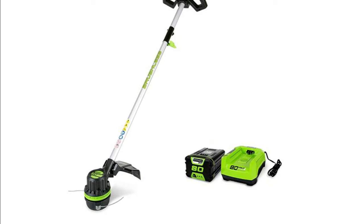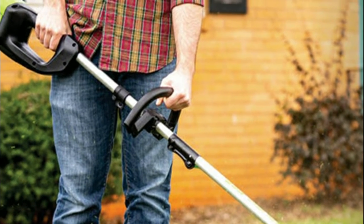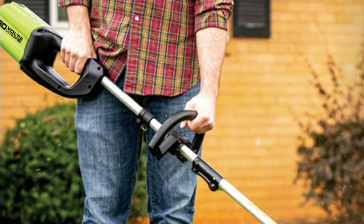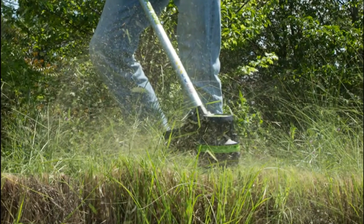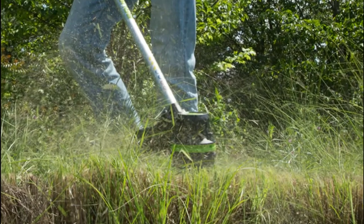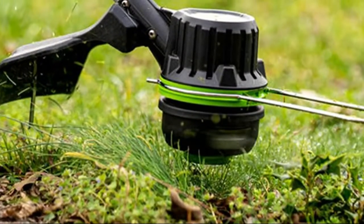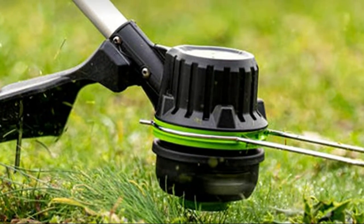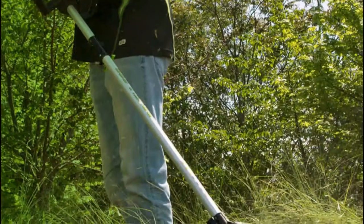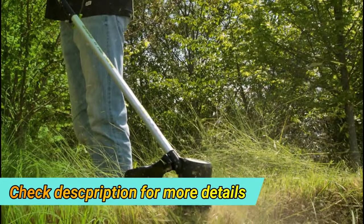Number three: Greenworks. The brushless motor provides more power, performance, and durability. The split shaft design allows for compact storage, and the front mount design offers superior balance and ergonomics. Get up to 45 minutes of run time with a fully charged 80V 2Ah battery. It features a brushless motor delivering the power of a 32cc gas engine, a variable speed trigger, 14 to 16-inch cut path, 0.080-inch line diameter, bump feed, and die cast gearbox for durability.